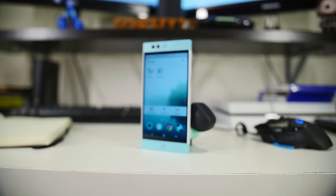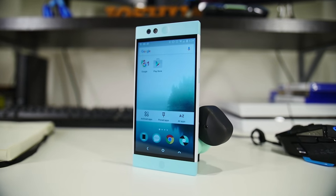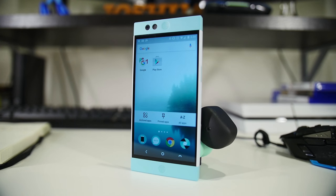We finally have our hands on the Kickstarter-funded device that quite literally has its head up in the clouds. This is Joshua Vergara from Android Authority, and this is the Nextbit Robin.